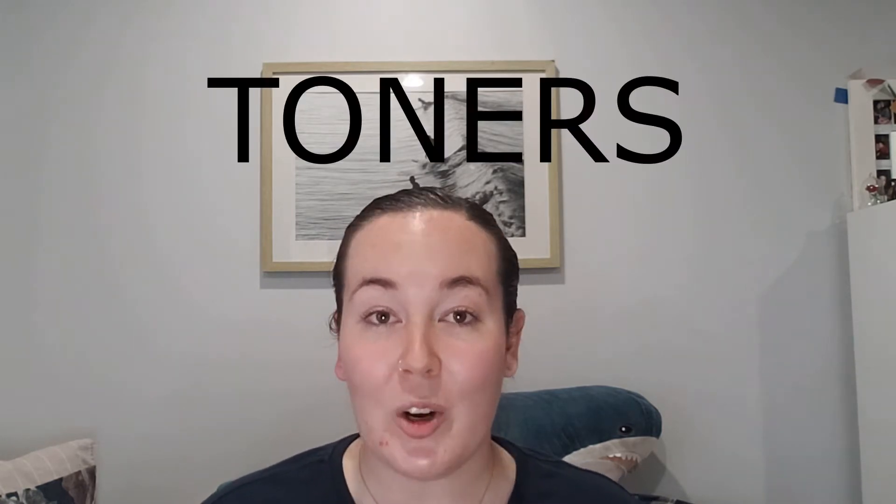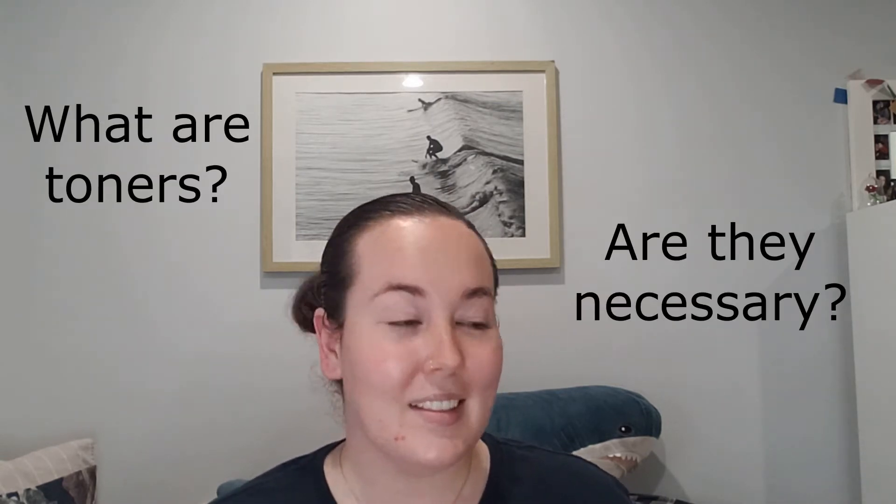With that being said, let's get into today's video. Today I am talking about all the different types of toners. I'm going to be answering questions like: what are toners, and are they necessary? So if you're interested, please keep on watching.